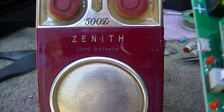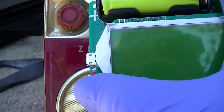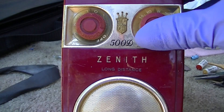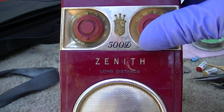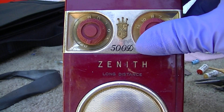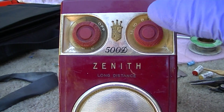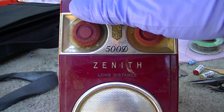Wow, that noise is this little thing - the old component tester. It's just dirty, it needs to be used, it's waking up. The tuning capacitor is dirty - as I use it, it's working its way back.